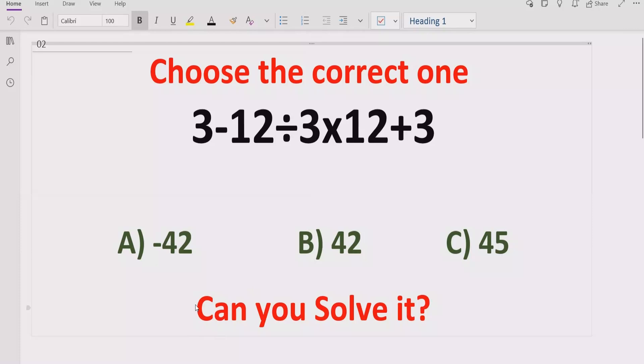It is a very simple expression which contains the basic operations: plus, minus, multiplication, and division. We have to solve this quiz using the BODMAS and PEMDAS method and find out which answer is correct. In the answer list, we have three answers: minus 42, 42, and 45. Let's see after solving it, which answer is correct.